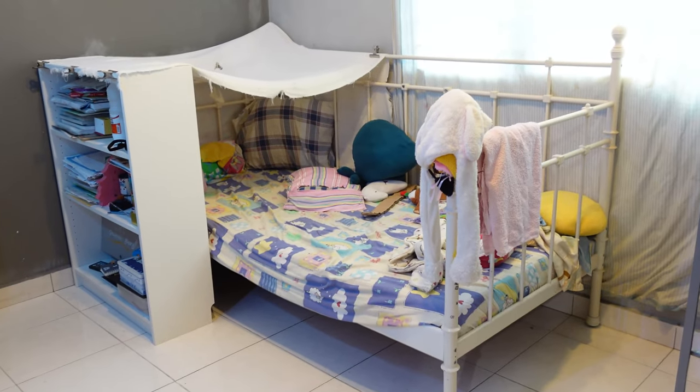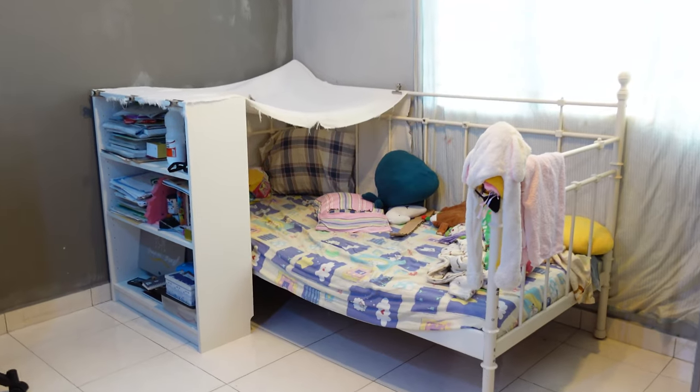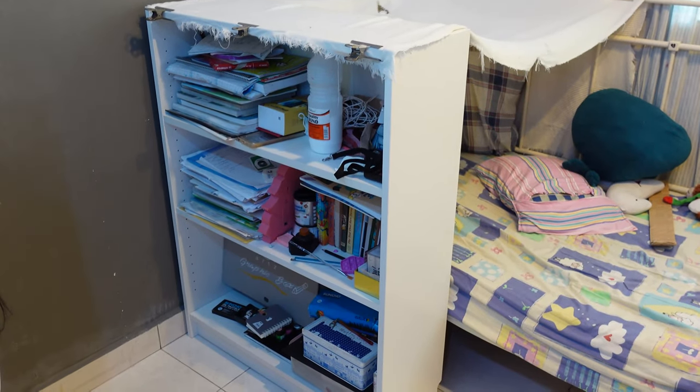My daughter has been sleeping on this day bed since she was a wee one and that Billy bookcase houses all her school stuff. But I think it's time to tidy up a little and perhaps convince her to sweep some stuff under her bed.